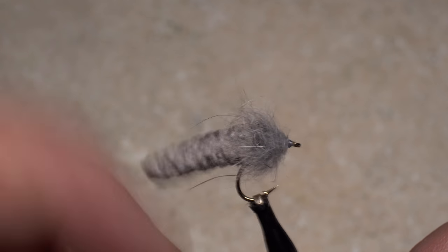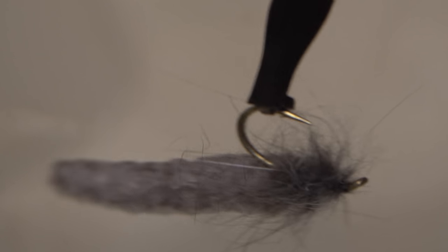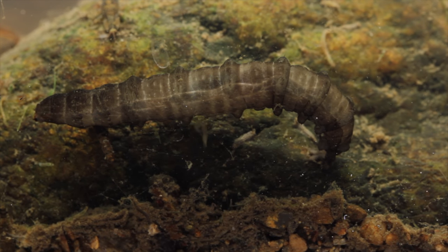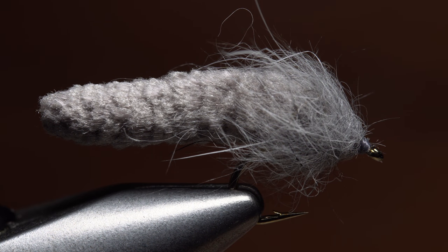The long, extended body allows for a lot of movement out of the water. And once it gets saturated underwater, it becomes almost jelly-like. To me, it's remarkable how much this version of the mop resembles real crane fly larvae. I mean, come on guys, that's pretty darn close.